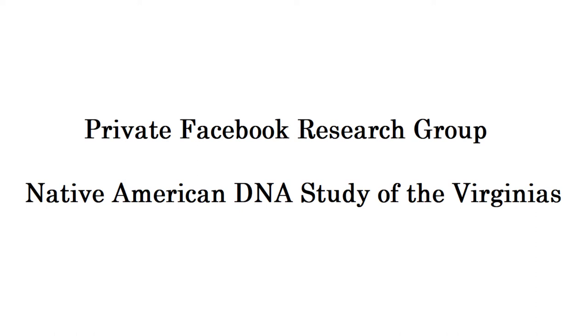I have created a private Facebook group for the Native American DNA study, in an effort to bring together folks within the study to share, interact, and collaborate on findings. The group is called Native American DNA Study of the Virginias. However, while I'm focusing first on tribes of this area, that does not mean we're limited to tribes of that area. Please feel free to join in no matter which tribe you hail from. There are a few questions required to join the group. If you cannot answer the questions, please indicate such and one of the admins will reach out to you.